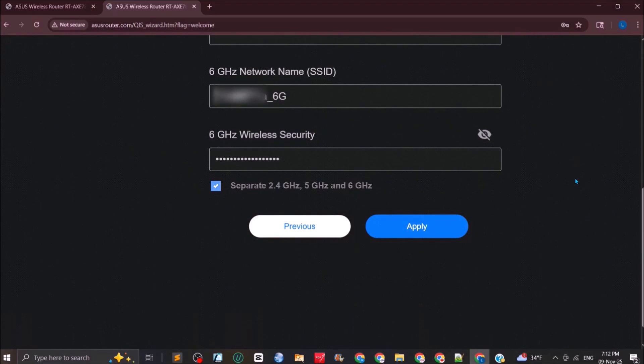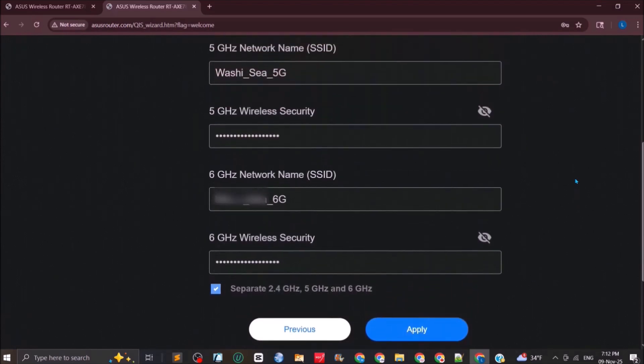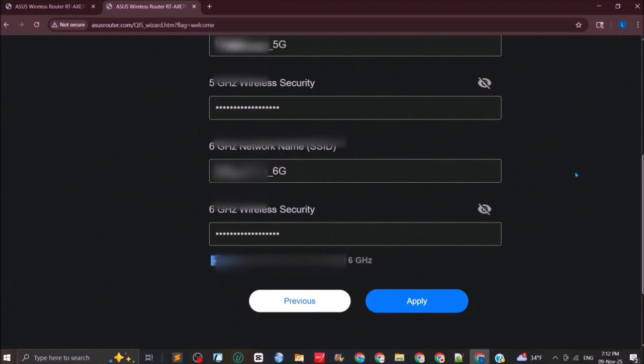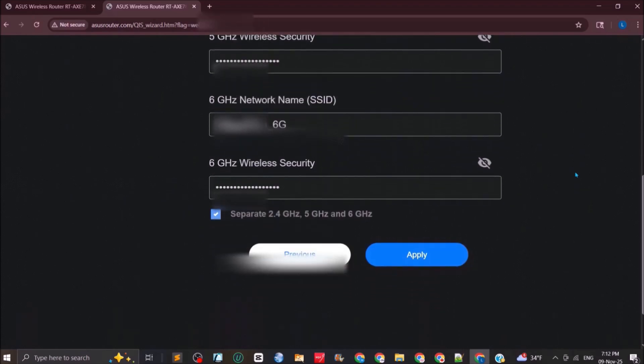The SSID for each band will be suffixed with '_5G' for the 5GHz band and '_6G' for the 6GHz band. Each of the three bands gets its own separate SSID and password.